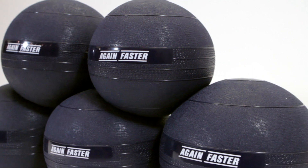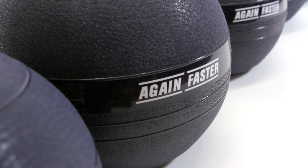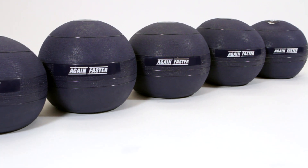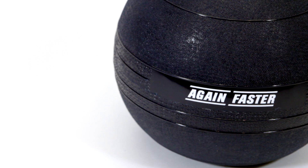Ours are designed with a three millimeter thick PVC rubber shell to handle a lifetime of repetitive impacts, and engineered with a dead bounce so that your slam ball will be right there waiting when you are ready to pick it up again. Available in weights from 10 up to 50 pounds, they have a textured surface for a better grip and are sure to prove a versatile addition to any gym's arsenal.